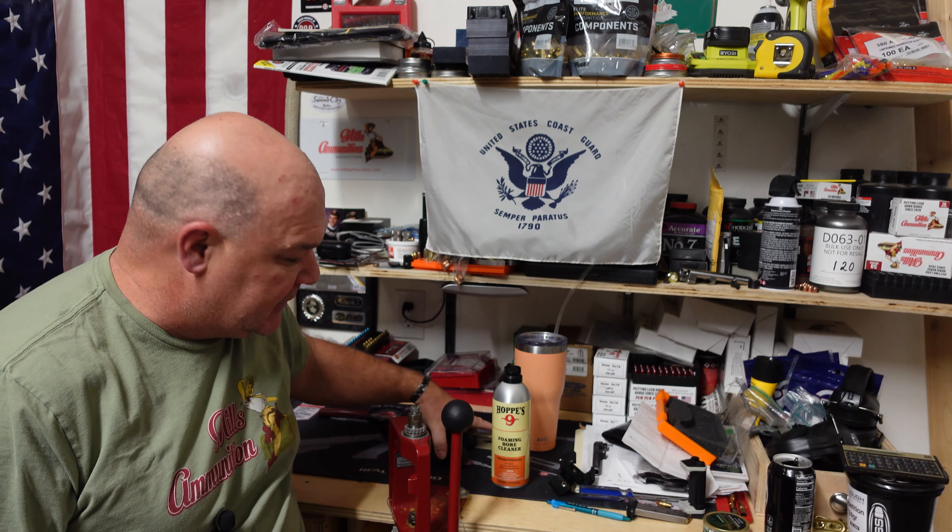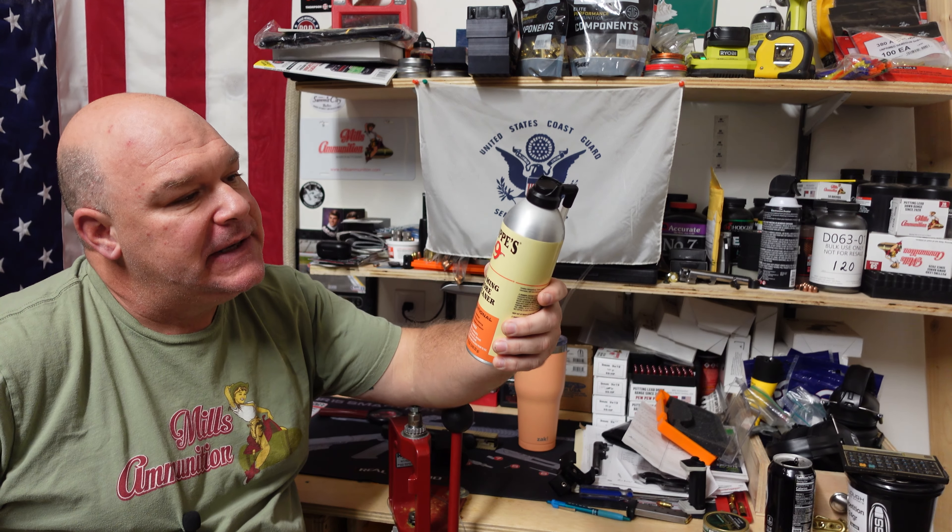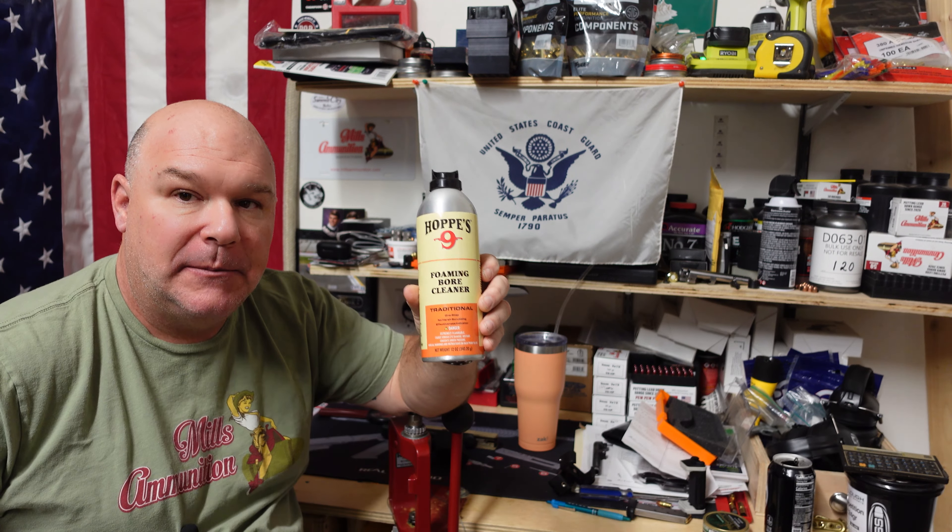So here's what we're going to do today. Our ammunition — I spent a lot of time figuring out what the cleanest burning powder I can use for our semi-automatic and our pistol rounds. We have found that. Nonetheless, I am very meticulous about my guns. There are folks who are not — this might not be for you, or maybe it is. So we're going to look at a product today: Hoppe's Number Nine Foaming Bore Cleaner.